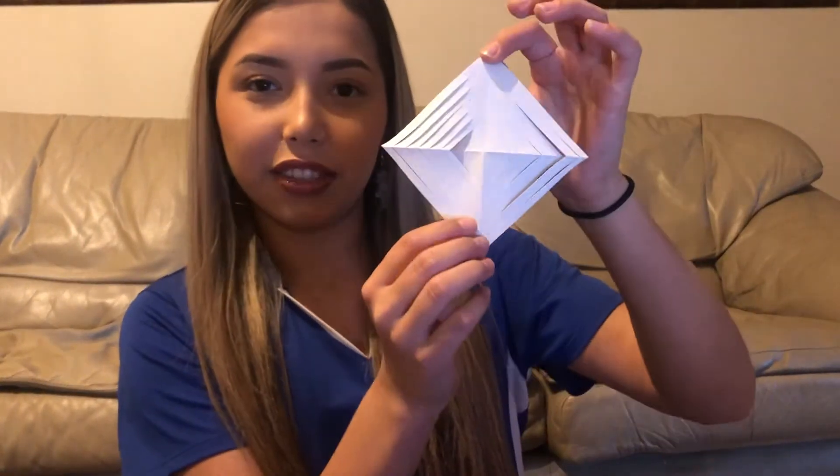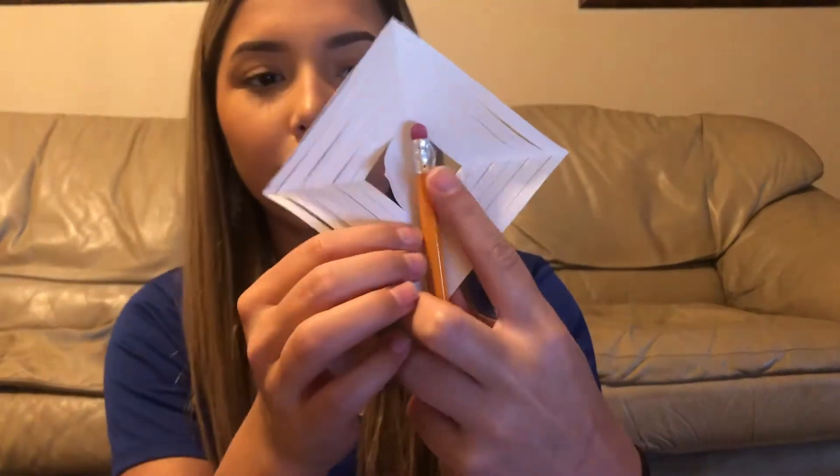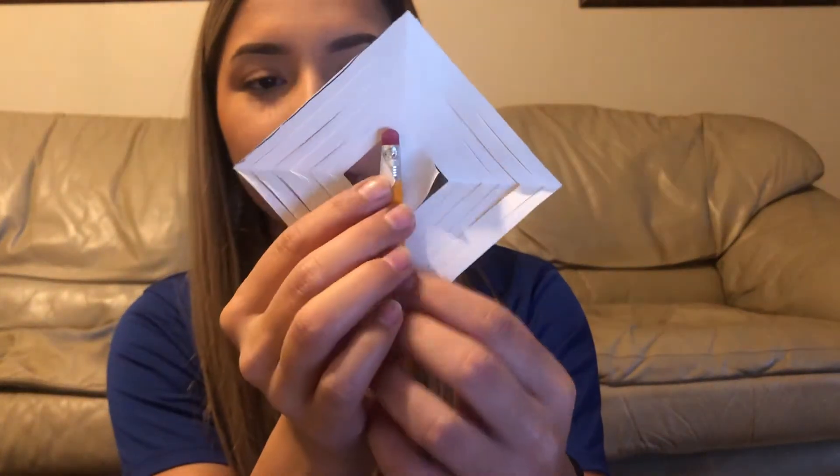Now your triangle should look like this. So now you're going to want to open it. After you're done opening your triangle you should have something like this. What you're going to want to do is grab a pencil and fold the piece of paper over the eraser like this.